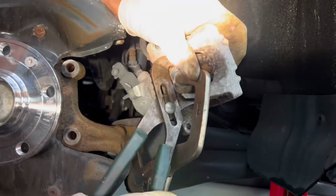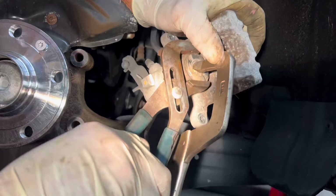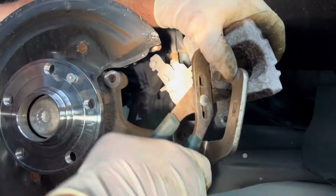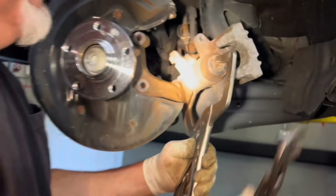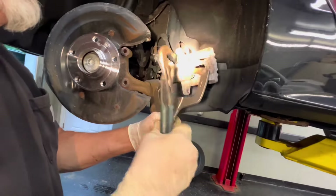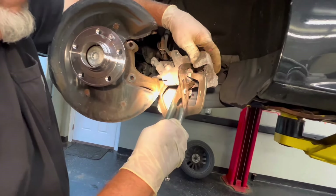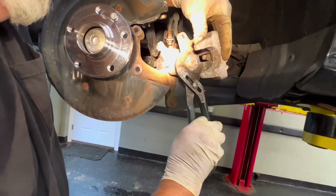We're tightening the piston in. You can see the piston is turning — it looks like it's going clockwise to suck in. You'll start to see this shrink down. Just being careful with the boot. As you go in a little bit, you can tighten your vice grips up just a little bit. Making sure we don't tear the boot. Sometimes once it gets going, it'll just rotate itself in.